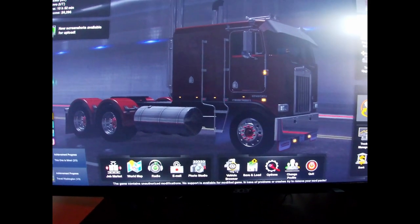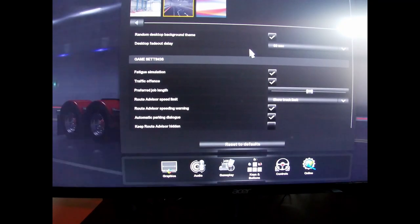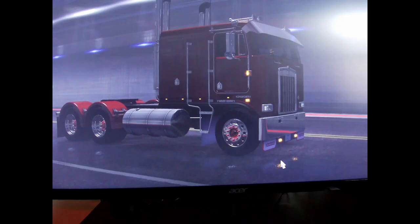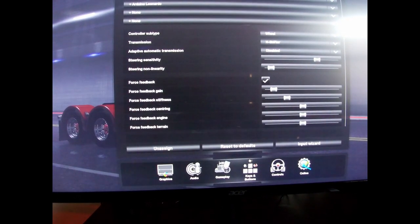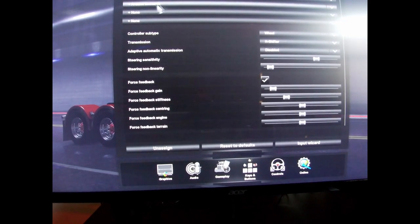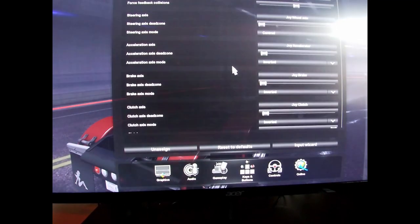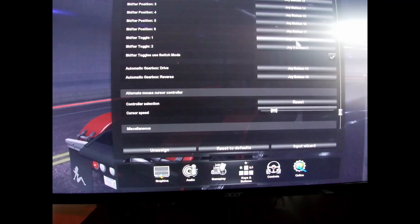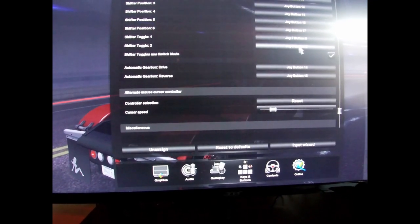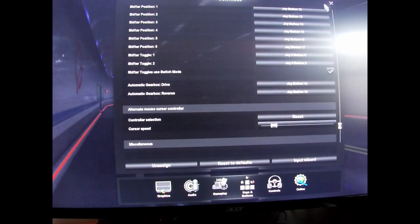Right, so options — gameplay — controls. Up the top, look — you can see it's Leonardo, I think. That's my gear knob recognised there. So that's set down there. This needs to be set to this, which it is. And that is it basically guys.